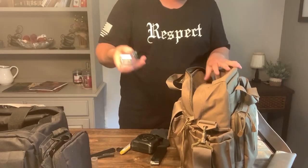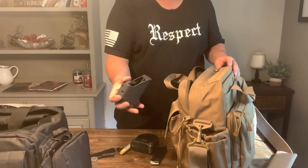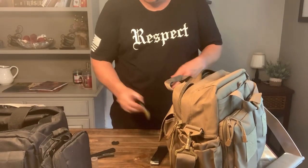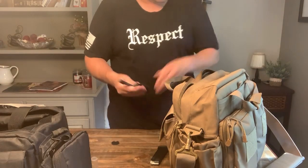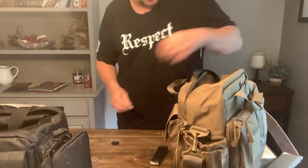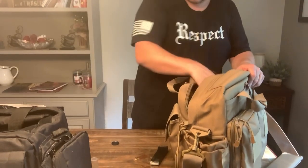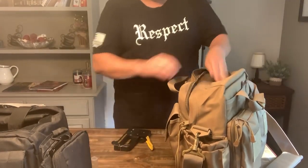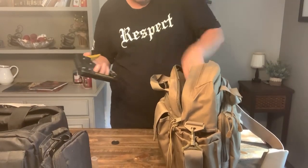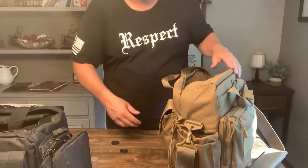I'm going to throw in some batteries - you never know, if you're doing nighttime training it's good to have some CR123s for a flashlight. Got an extra magazine loader, which I've never used before, a tape measure for measuring groups, a marker, a knife, a cleaning brush - actually I'll put the cleaning brush in with the pistol kit - and a bore snake for a shotgun. Last thing I'm going to put on the other side is a stapler. Quickly running out of room.